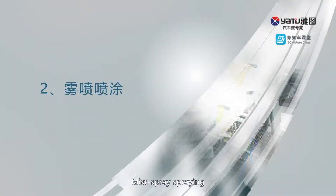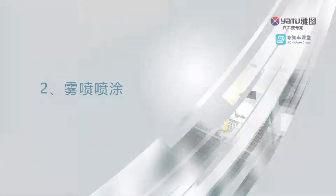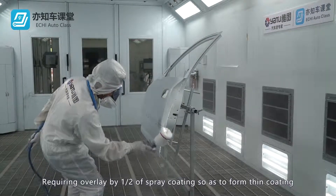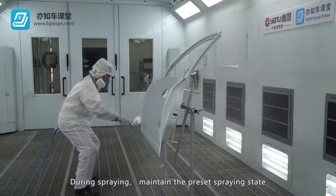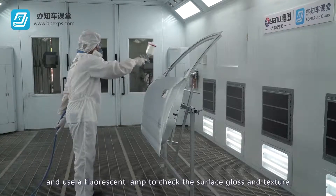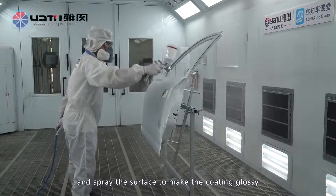Mist spray spraying. Overlay by one half of spray coating so as to form a thin coating. During spraying, maintain the preset spraying state and use a fluorescent lamp to check the surface gloss and texture. Spray the surface to make the coating glossy.